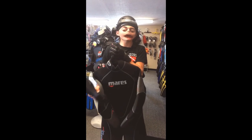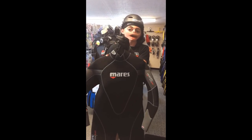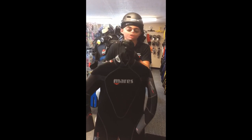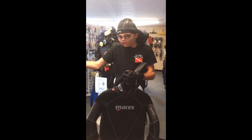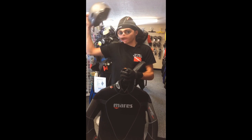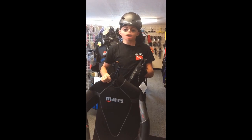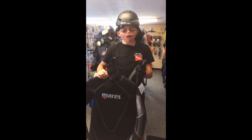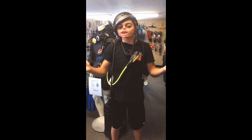You also got some wetsuits. Everybody knows there's two types of divers in the world: people who pin their wetsuits and people who lie about it. You also got a hood — I'm wearing it the proper way, this is a very good hood. Remember guys, all this stuff you really don't need but it sure does help.